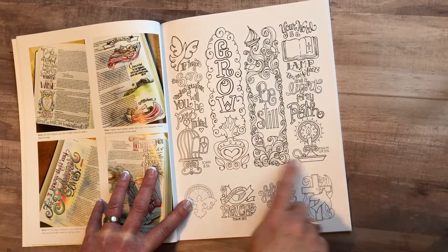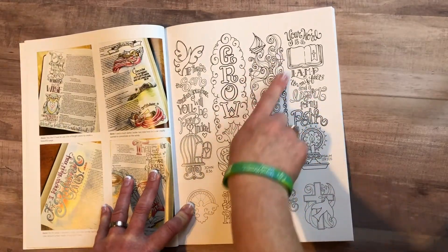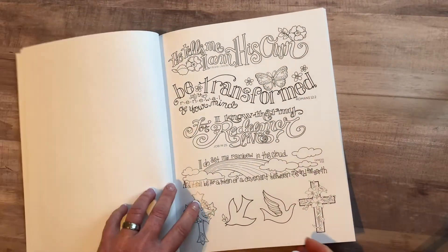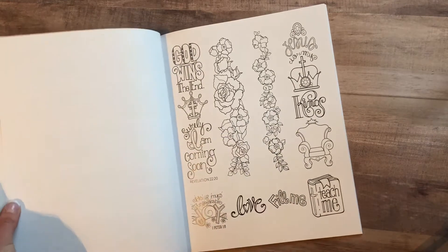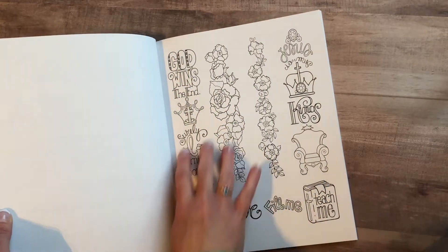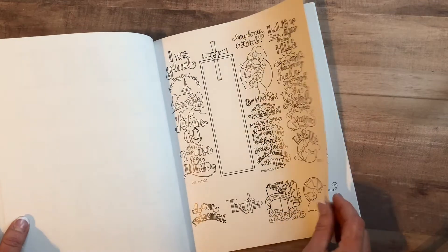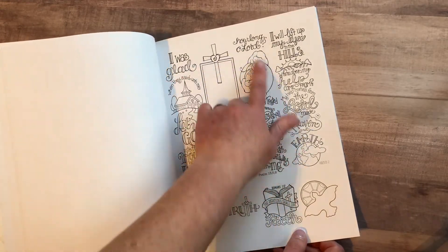These pages you can cut out or just trace them and add them into your notebook or Bible. This is one of my favorites — I like the symbolism of all these waves and the boat, and then 'Be Still' — that's one of my favorite songs. Here we have some more traceables; you can color these and put them in your Bible or notebook. You can actually just put that in the margin of your Bible and journal there.